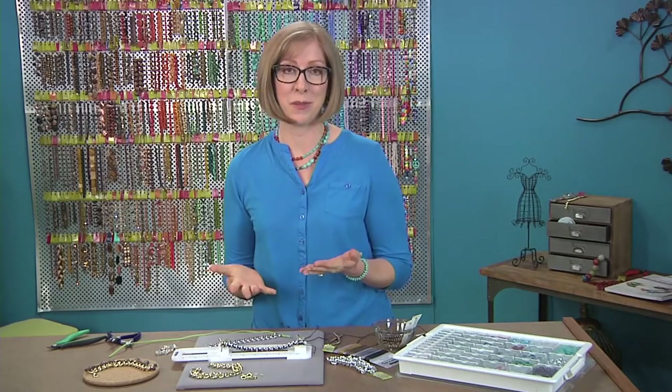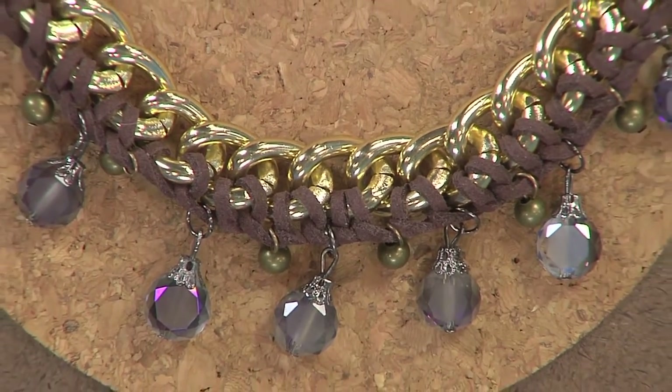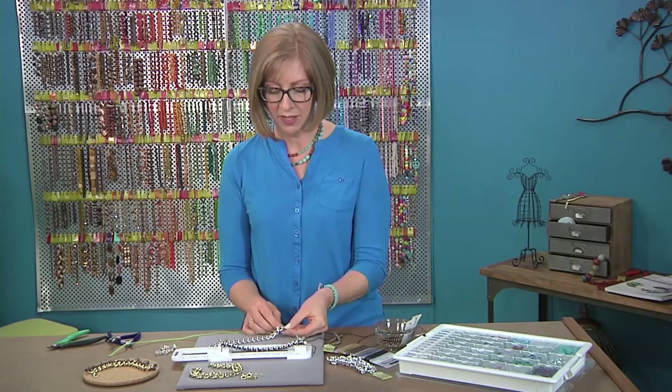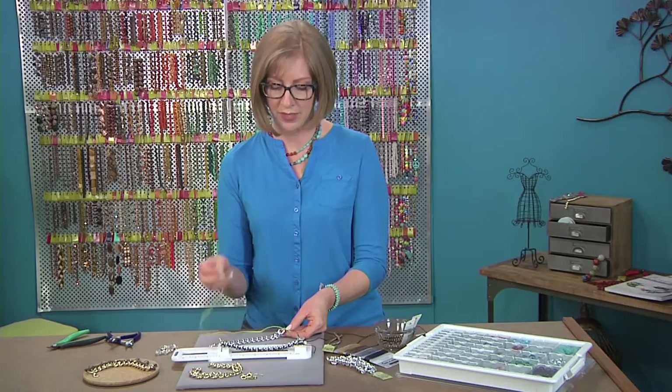Our beading lesson today uses some really simple techniques, and you can tell this is a really trendy look that you can create at home. To get started, you're going to add some cording to chain. Just tie a simple knot onto the end of your chain, and you'll want to work with about a yard for about a 7-inch bracelet.